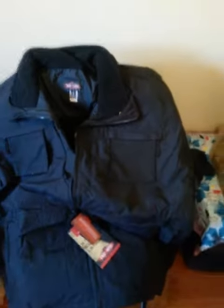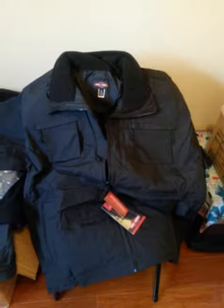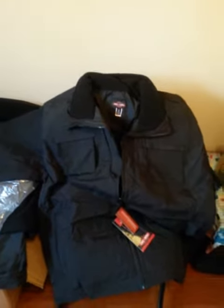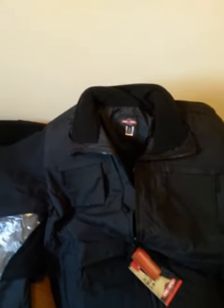So it's basically a very heavy duty, waterproof, 3-in-1 jacket. Again, tons of pockets, high quality, around $300 MSRP Canadian.